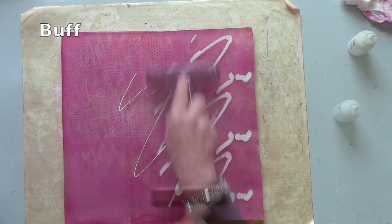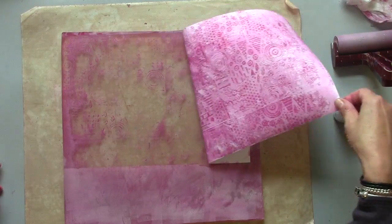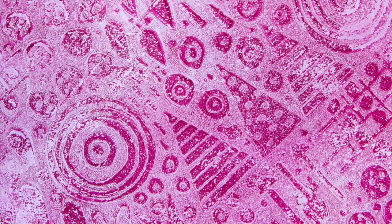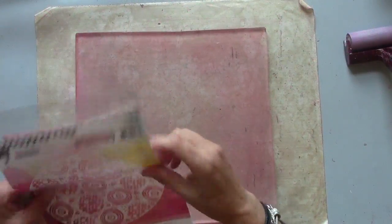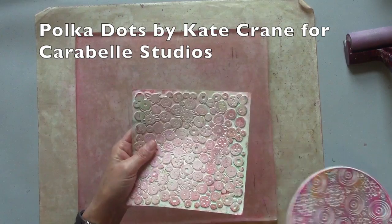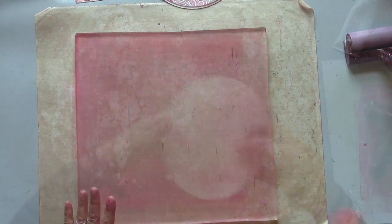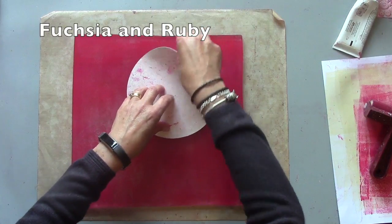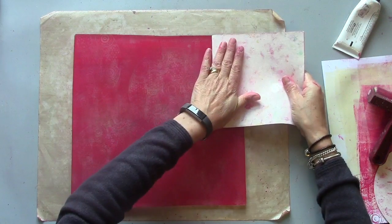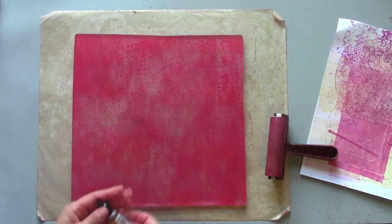Now using a circular printing plate — this is Polka Dots and the Scribble Circles as well. I'm going to do a combination of these on the top. It doesn't matter if it doesn't all line up perfectly because it's going to be a very grungy print anyway. I'm going to add a layer of alcohol ink. This dries very very quickly so I'm ready with my brayer.